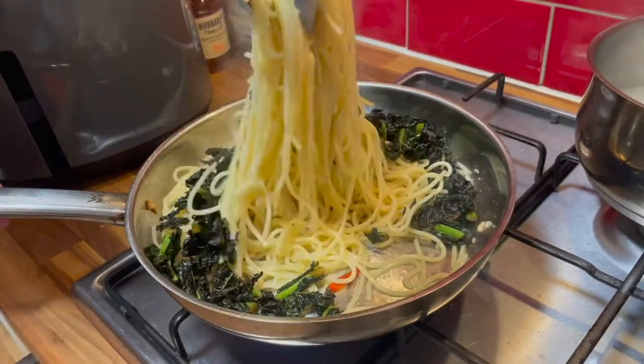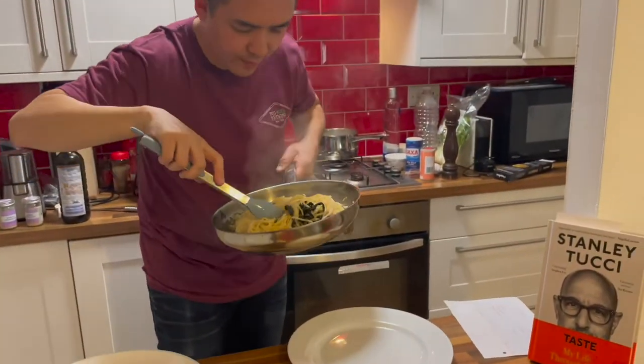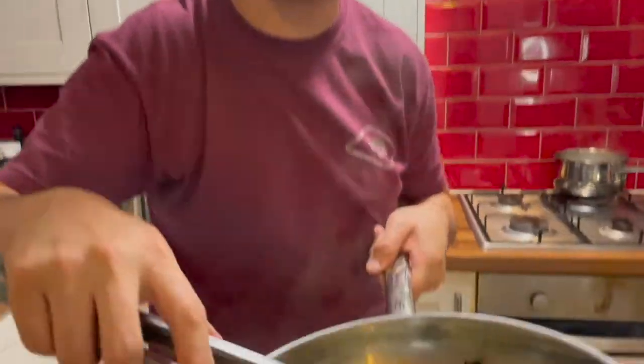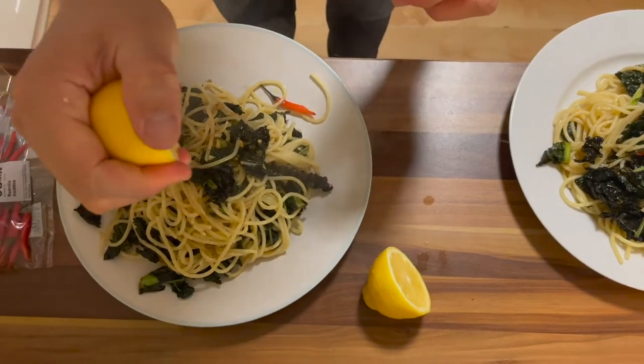It doesn't look that pretty. I'll add the lemon after I plate it. So in the recipe it called for rocket, but the supermarket ran out, so I substituted it with cavolo nero kale — I thought it was a bit more punchy than mixed salad, which was all they had left. I think this might be a good alternative. He also squirted it with lemons.